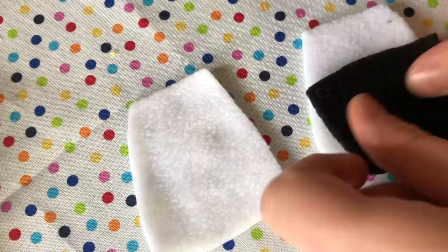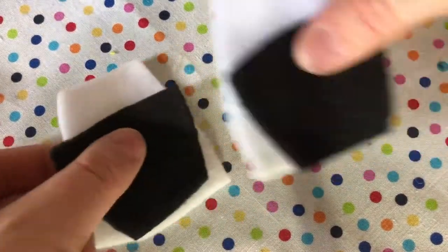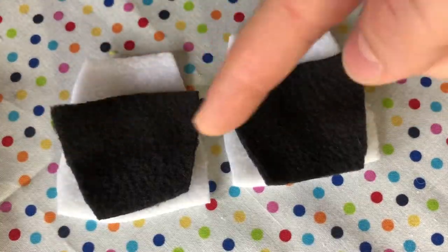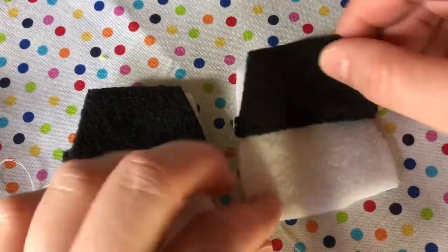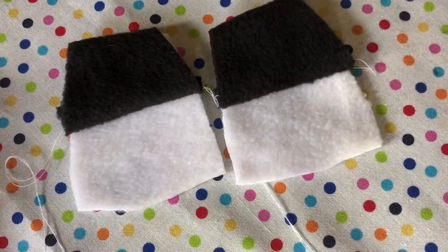Time to sew along the contrasting fabric on the tummy and the back. Sew along where indicated on the pattern. In my video I forgot to show to stay stitch along the neckline, but you can add that in.